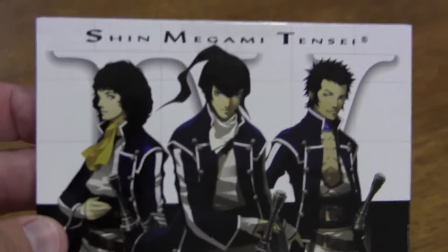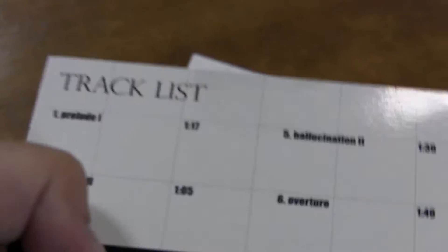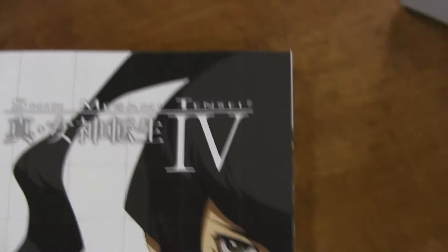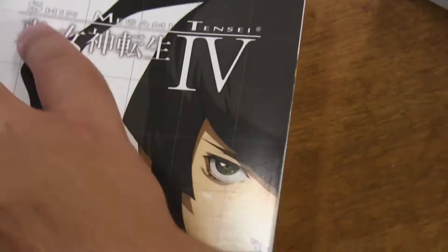So we've got a CD soundtrack — it has a few songs from the game on here, that's pretty cool. And we've got what looks like a strategy and design book, which is kind of cool — it shows you how to play the game.